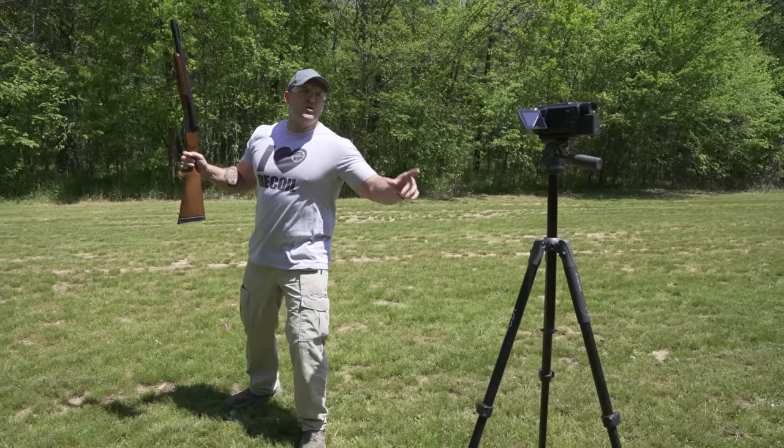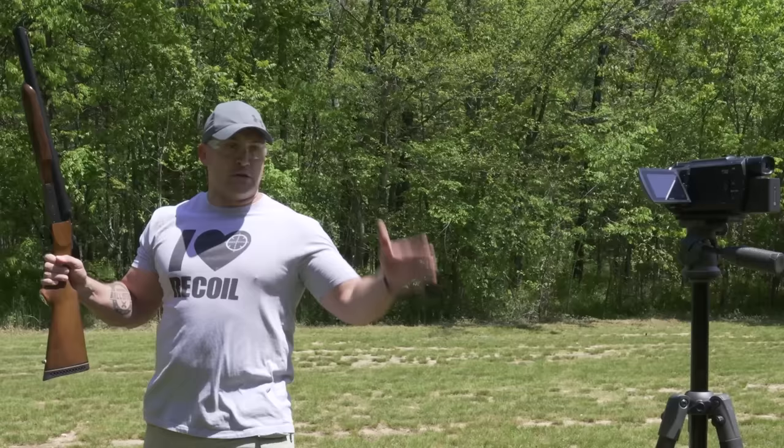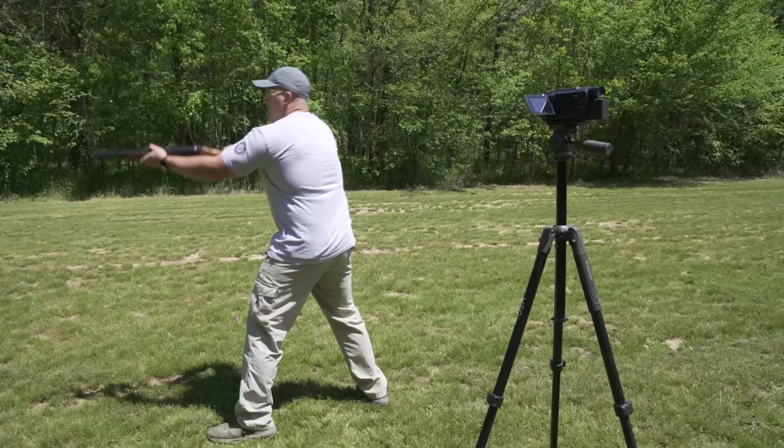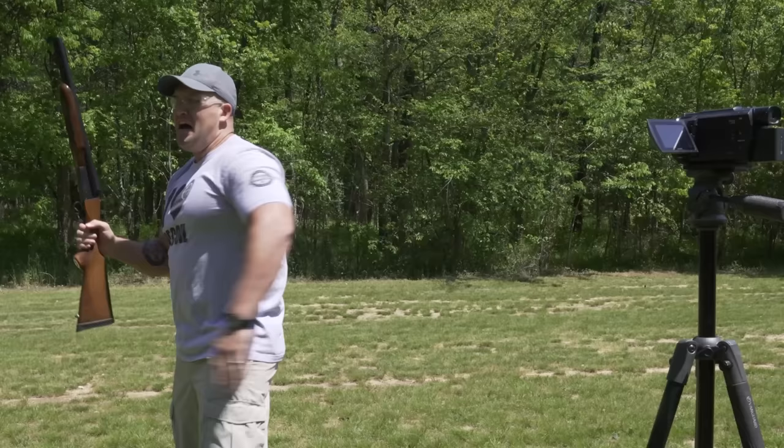We're out here with the new jackhammer shotgun loaded up with 12-inch long shells. I'm super excited to see what this feels like. Here we go. Oh, that's a lot of recoil. I love it.